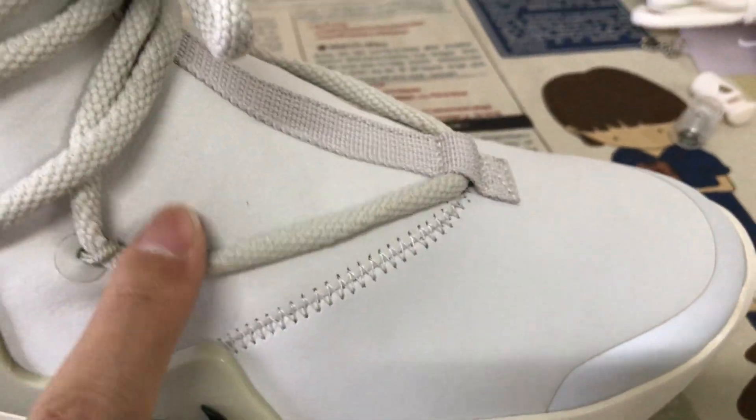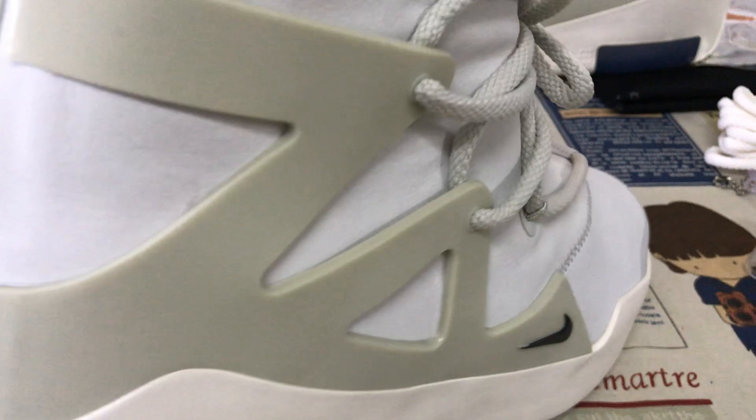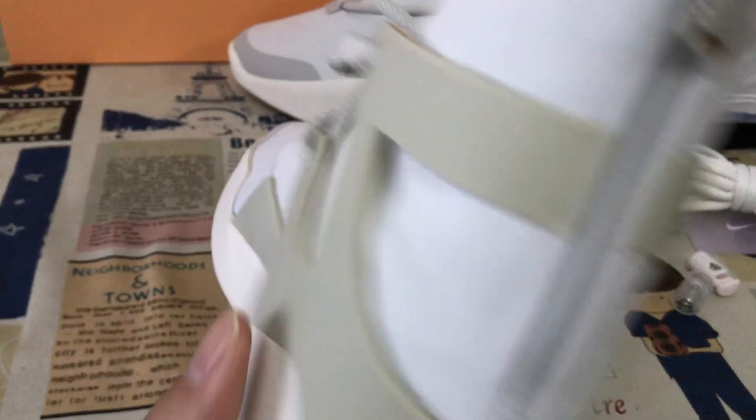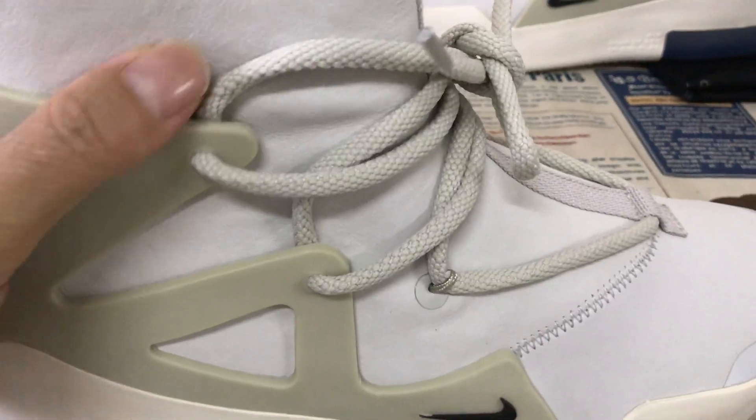Both the tip and the quarter — both parts are stitched together and come with the gray color with the Nike Switch logo TPU piece.